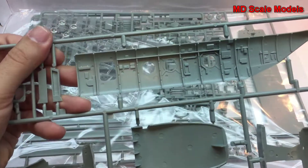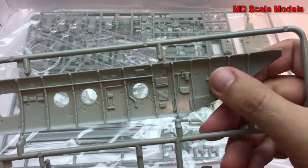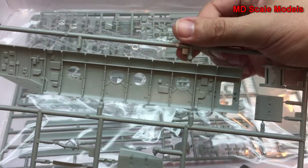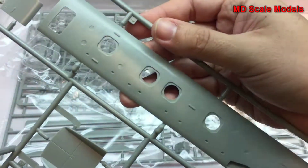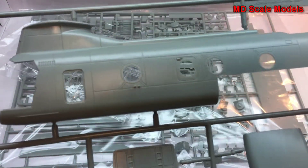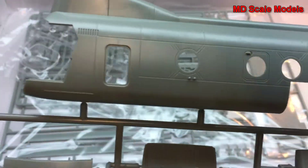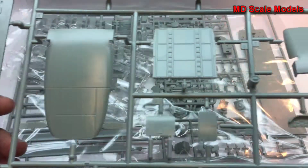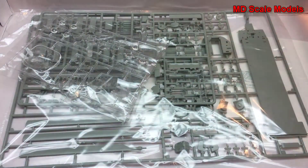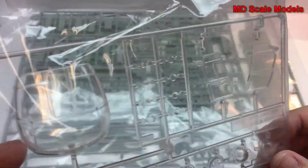These are the interior wall panels — there are a lot of details here and it's very well molded. Same for the other side. Looking at the outside, this part goes on the inside of this wall with some recessed panel lines. Here's the ramp, the instrument panel, and some additional parts. No flashing at all. Here are all the clear parts — also very well molded.